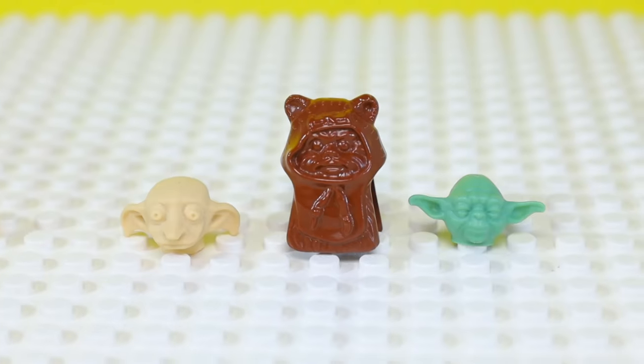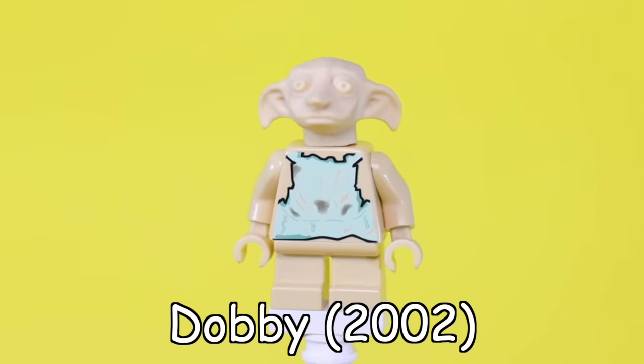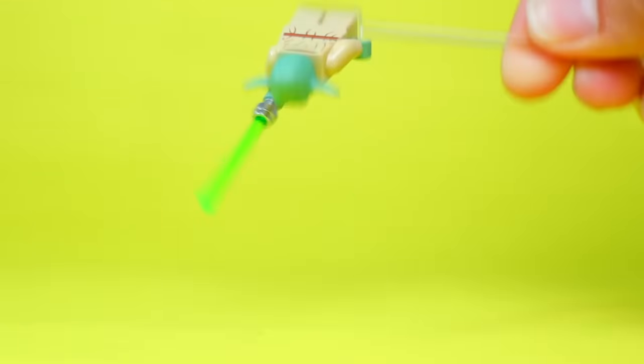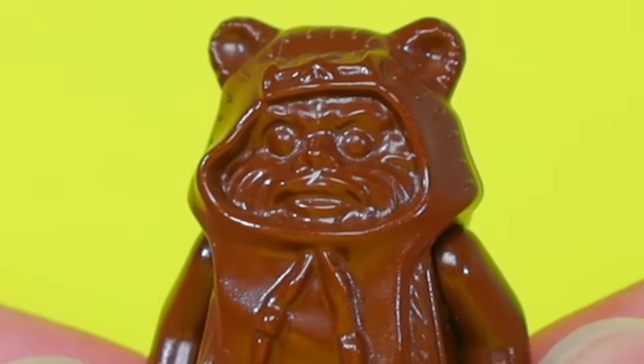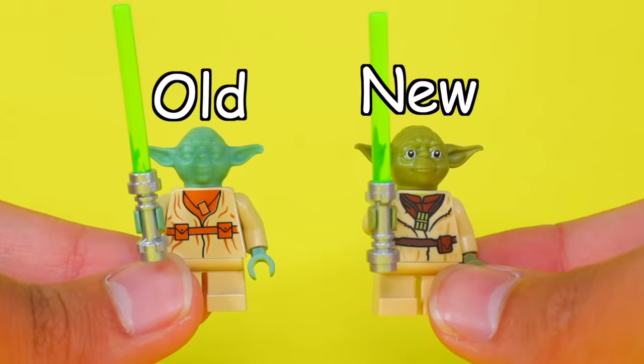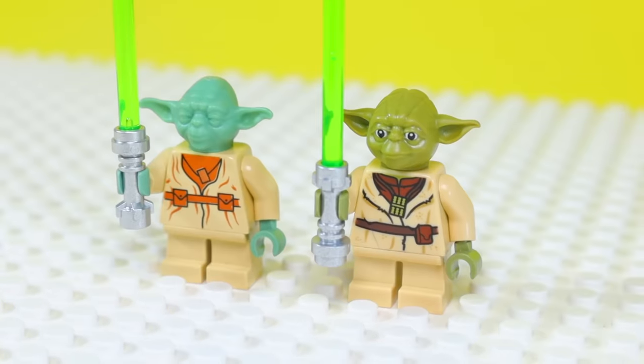About 20 years ago, LEGO experimented with custom-shaped heads for specific movie characters like Dobby from Harry Potter, this Ewok from Star Wars, and Yoda. But these old minifigs have no eyeballs — LEGO just didn't have a way to print them at the time. But thanks to smart people, we now have advanced technology that can print eyeballs, like you see on the new versions of these old minifigs.